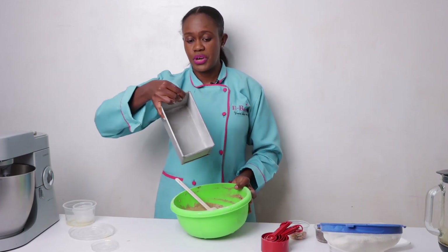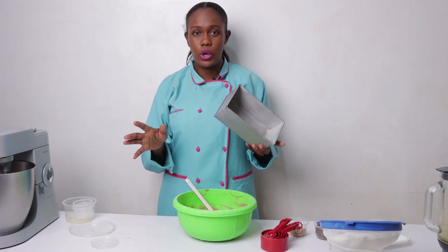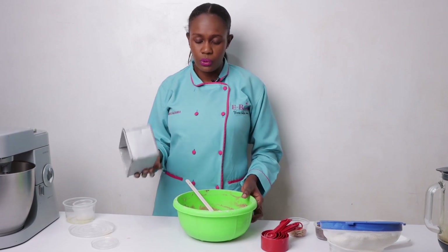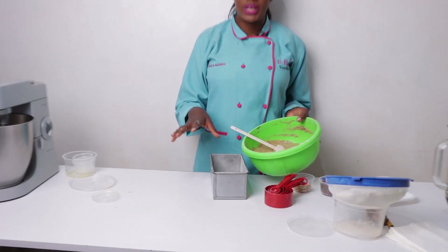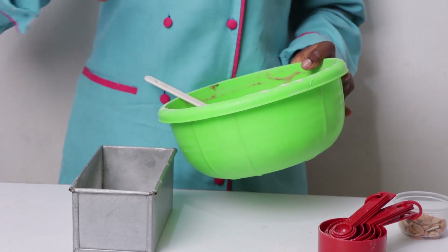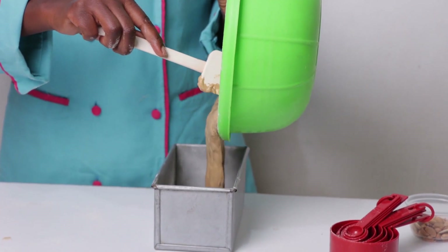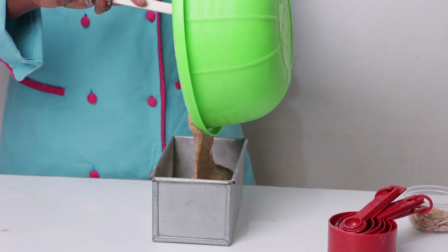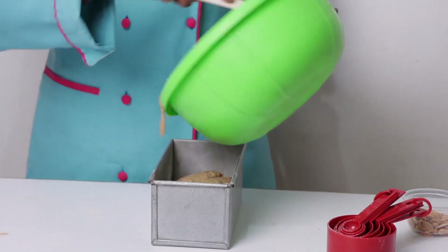We've already prepared our loaf tin, which you should do before you start baking — always prepare your tin first. We dusted it using margarine, butter, or oil, then added a little flour and removed the excess, or you can use parchment paper. Now I'm going to pour the batter into the tin gently, making sure it moves into every space in the tin.